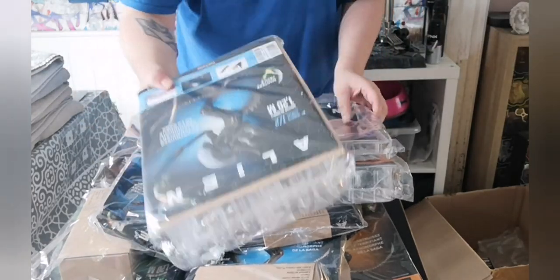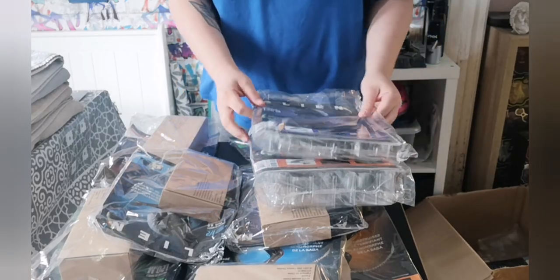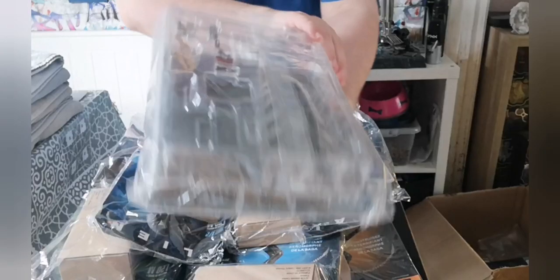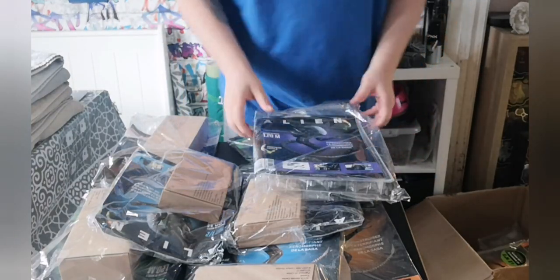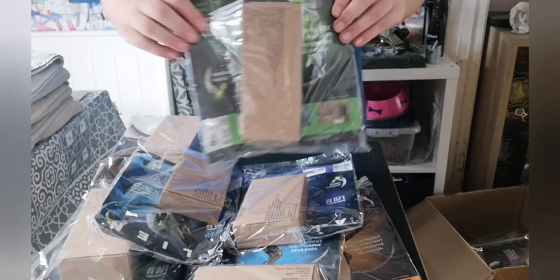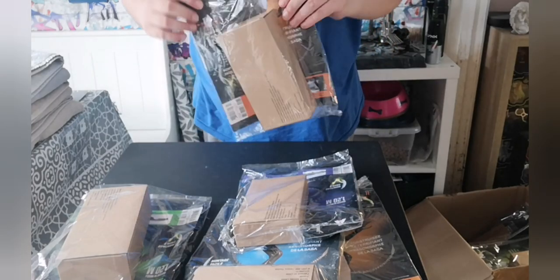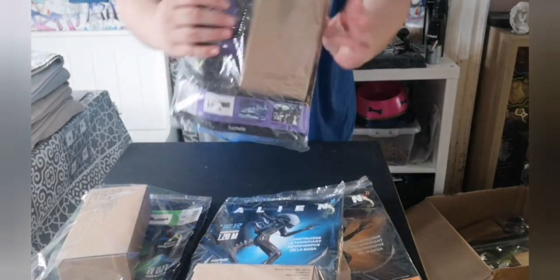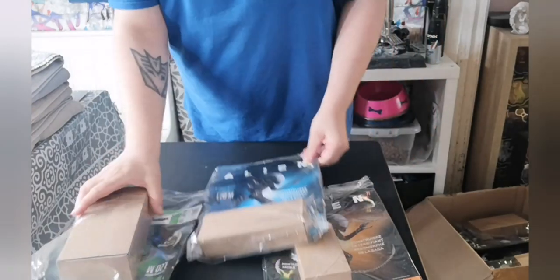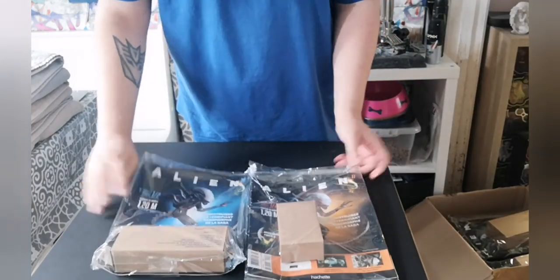So we've got issue two there, issue three — which is good, it's always good to have loads of spares. Issue four, five, six — which I've already built all of these. Issue seven, issue eight which I received today, issue nine which I also received today, issue ten and issue eleven.